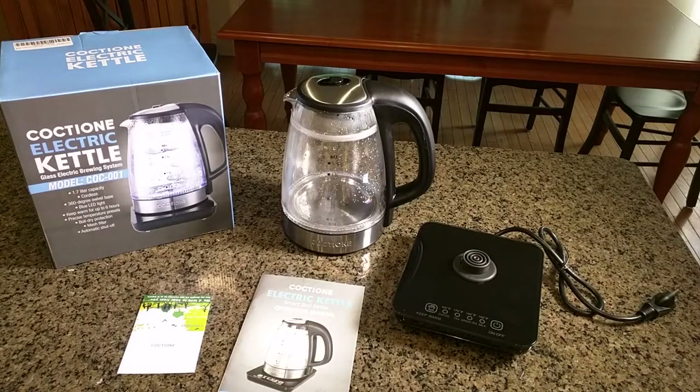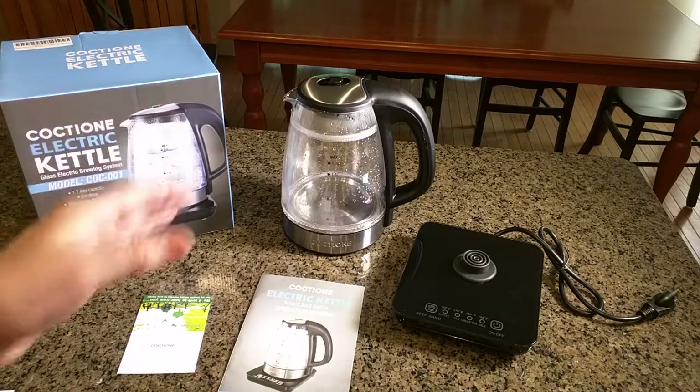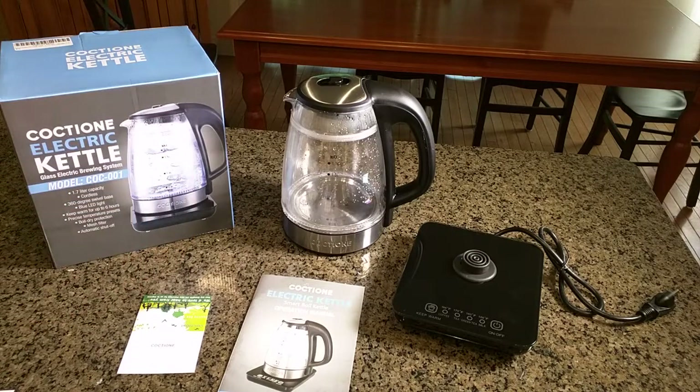Hello again, this is Robert Veach here, and this is my video review of an electric kettle. The company name is right there: C-O-C-T-I-O-N-E. This is sold by an Amazon seller C-H-A-O-Y-A-O. These types of products are really unique because...